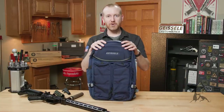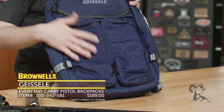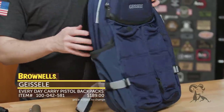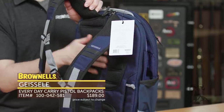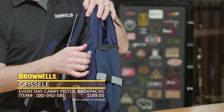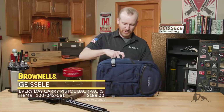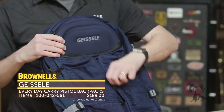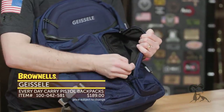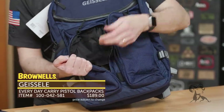Here we have the Geissele everyday pistol backpack. This is a well thought out backpack with a discreet design — right here we have the blue version, you can of course get black. It's well constructed with great stitching, padded on the back so you're not going to get a sweaty back. On the sides there are zippers and a compartment with a velcroed-in holster — velcro that in however you want inside and you can have a pistol in the back of your backpack. On the front they've got two large compartments with lots of internal straps so things aren't just floating around — you can strap flashlights or any goodies in there.